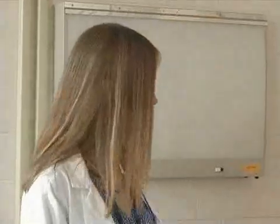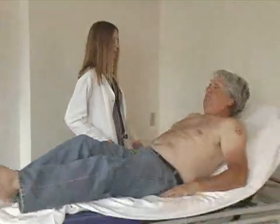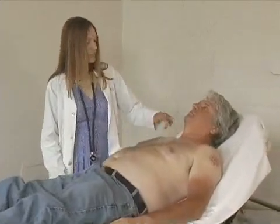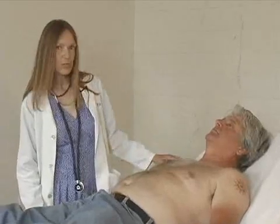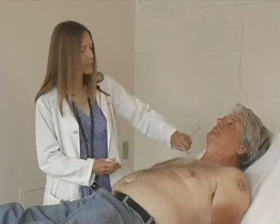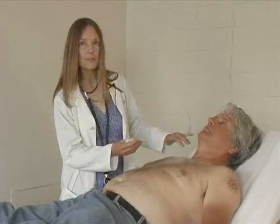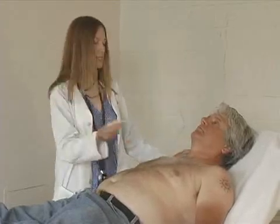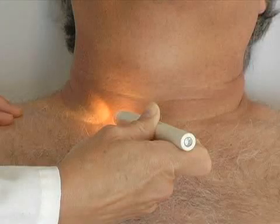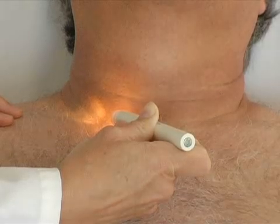I'm going to start by asking Pat to lie down at about 30 degrees, which is the normal angle to examine the jugular venous pulse. What you're looking for is the internal jugular venous pulse, which is behind the sternocleidomastoid muscle. You can often see the external above it, but we're actually looking for the movement, which is quite subtle, behind the sternocleidomastoid. Use a pen light and shine it tangentially across his neck. And you can actually see pulsation of the jugular venous pulse just in the supraclavicular fossa.